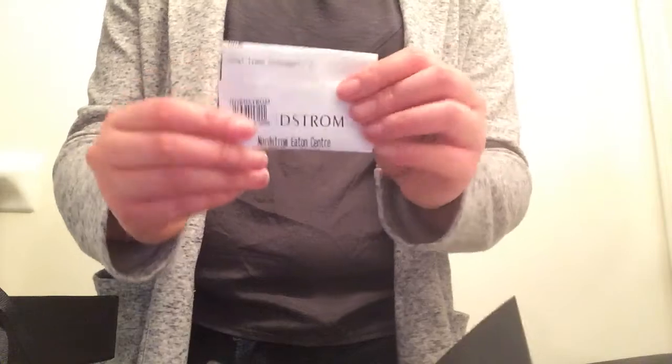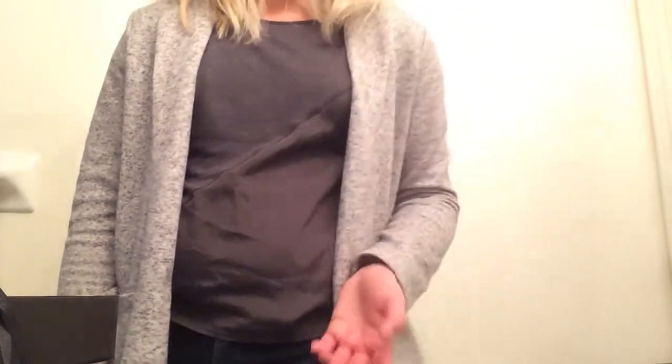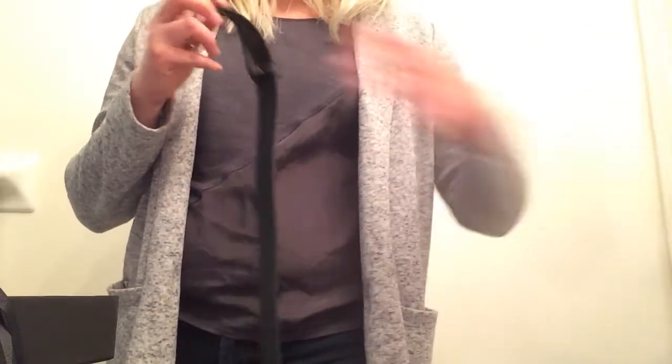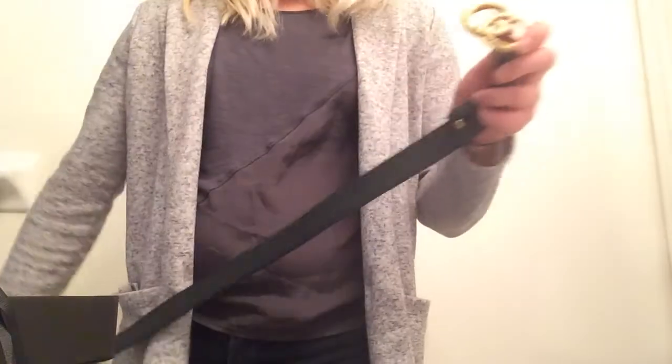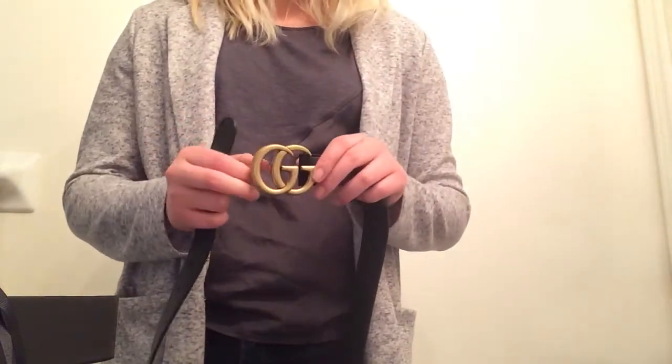That is my unboxing reveal. I got this from Nordstrom, and in Canadian dollars it was $470. That's quite a lot for a belt. However, I was planning on getting the Louis Vuitton belts, but they're like $600 and it's not even full leather, whereas this is full leather. I think this is going to be one staple item that's going to last, and it's going to soon become a classic because it's subtle but very, very beautiful.